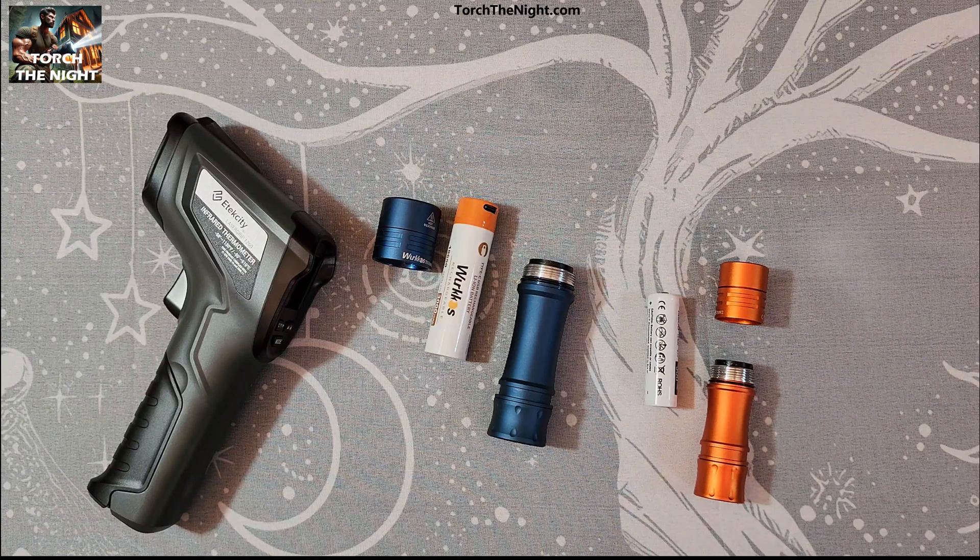I'm going to test the max temperature you get with the new Workos TS-10 Max, and also check out the original TS-10 to see what kind of max temperatures we get on turbo before they ramp down. I'm going to use the stock batteries that come with them if you buy directly from Workos.